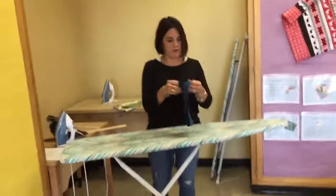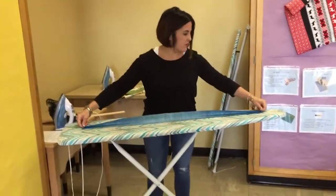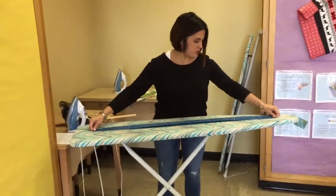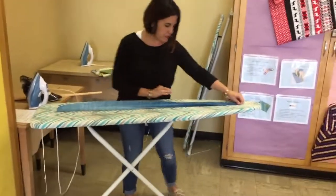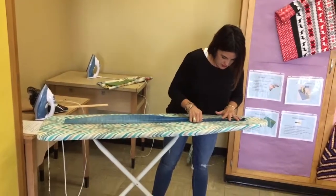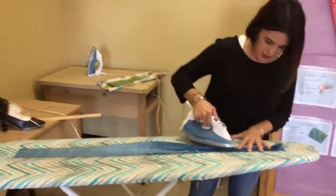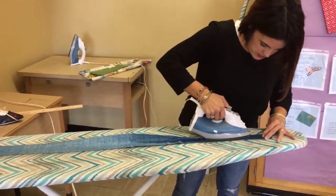Now with my three-inch accent strip I'm going to do basically the exact same thing — fold it hot dog style. This one's a little more difficult to keep in place, so I'm going to start at one end, get a certain amount of it lined up, and then bring my iron over and iron a section at a time.